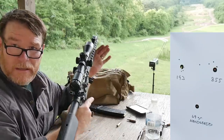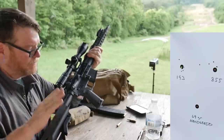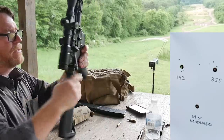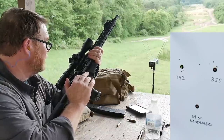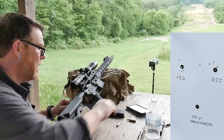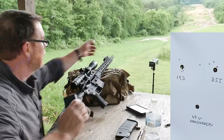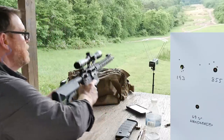It cycles well. I'm using a mil-spec buffer and spring in this lower. This is the new DMR — maybe this is the three-gun lower that we're using. This is the Palmetto State Armory bolt carrier. What I want to do now is I've got some targets up there at distance. But before we do that, let's go ahead and shoot some of these 69-grain handloads and see how they group up.